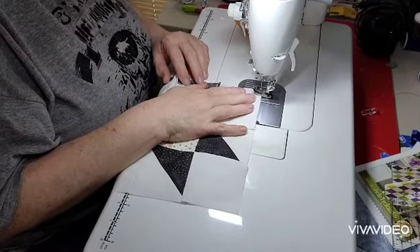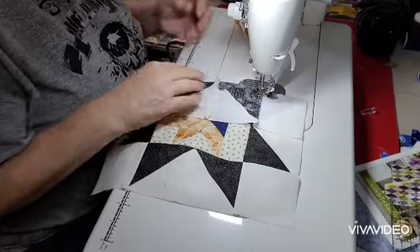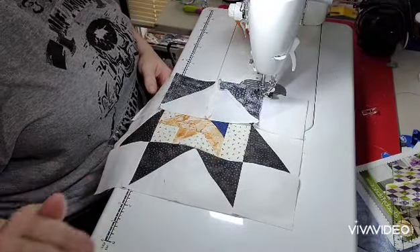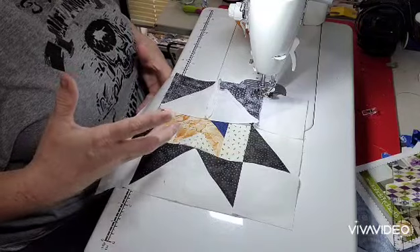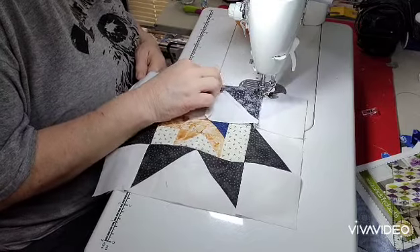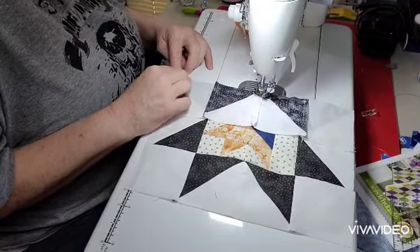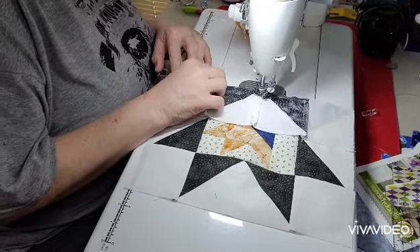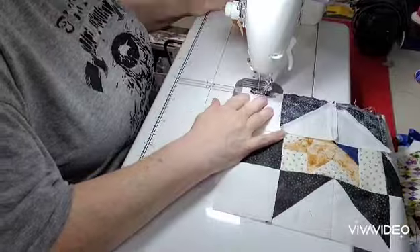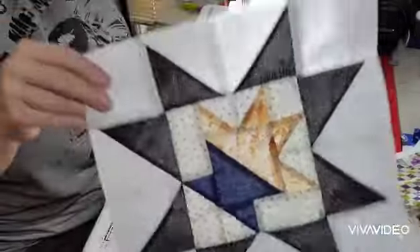I am so sorry — I cannot believe I didn't catch that. I was embarrassed when Peggy told me. You know, I've got a binder — I keep everything separated. The blocks we've already done I put a check mark on them, put the number on them in case anybody needs to reference the pattern, and I keep them in a binder all separated. So the blocks that are coming up are all in order. How I missed that and overlooked it, I don't know. Anyway, we have a bonus video this week — this month, I guess. Our block is done! How cute.